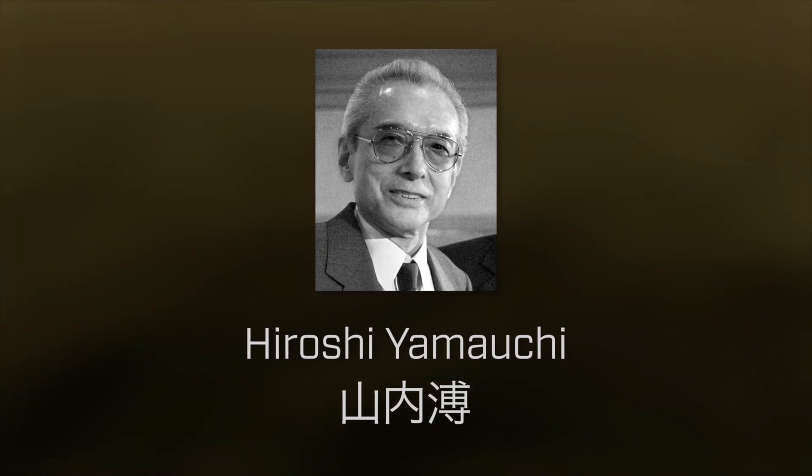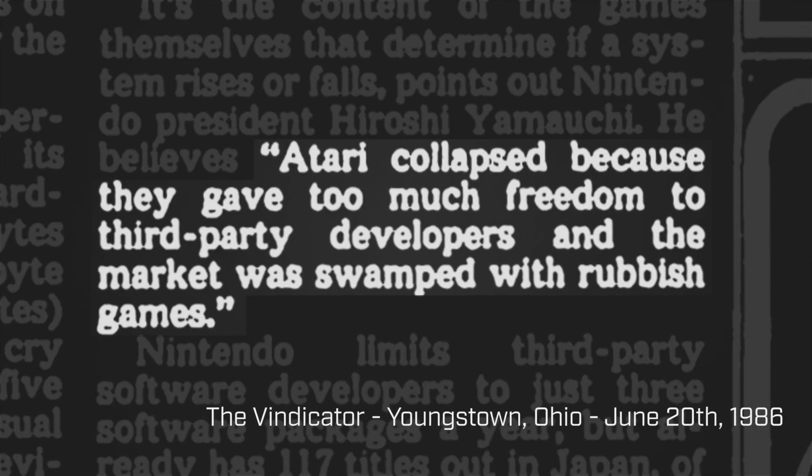In 1986, then-president of Nintendo Hiroshi Yamauchi said, quote, 'Atari collapsed because they gave too much freedom to third-party developers, and the market was swamped with rubbish games.' This could very well be true, but it's pretty hard to deny Nintendo's profit motives here. By the end of the 80s, they had control of over 80% of the video games market in the United States, and their anti-competitive practices — such as using the CIC lockout chip to control who could publish games — probably had something to do with that. Any way you slice it, the NES had succeeded in a very real way, and what gave them control was the 10NES system and the CIC chips. So while it's a somewhat hidden aspect of the system, put into context, 10NES makes quite a bit of sense and seems kind of important.